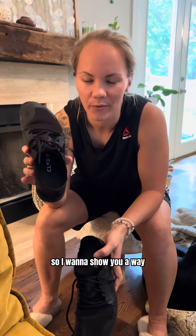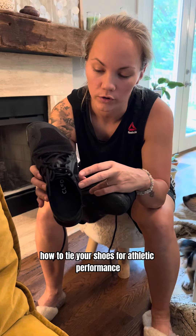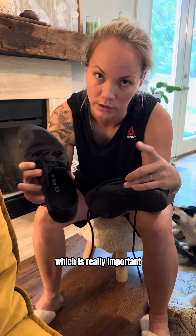Hey everybody. I want to show you a way that I learned from Squat University how to tie your shoes for athletic performance. What it does is it tightens the top part but doesn't squeeze your foot, which is really important.